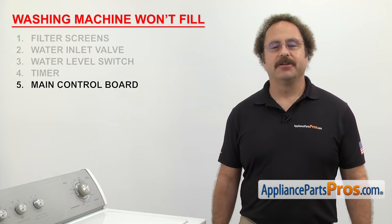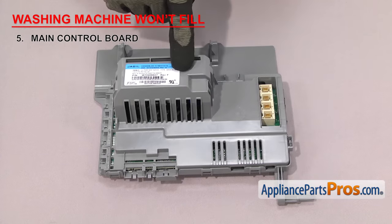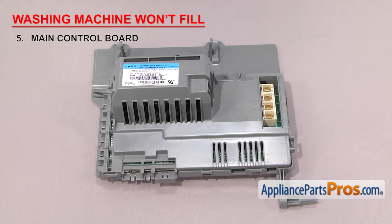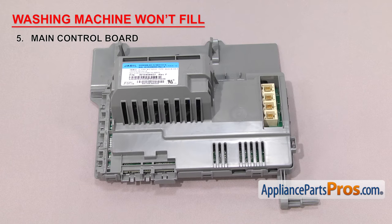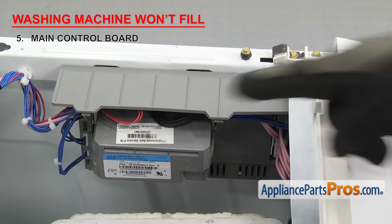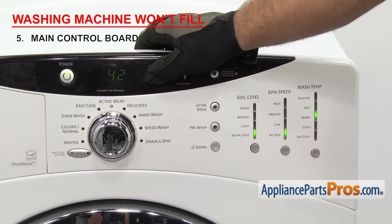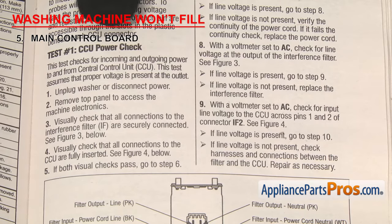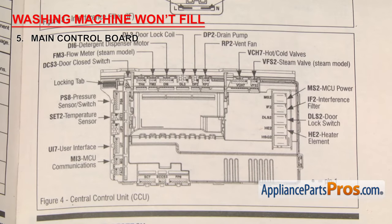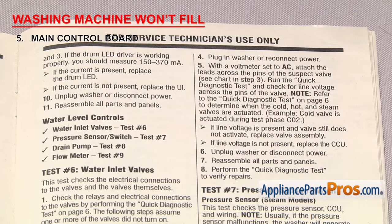The last thing to look at is the main control board. It controls the functions of the washer after you make your selections. The main control board receives input from the user interface control board and collects information from sensors, switches, and other controls. It times and initiates the cycles and monitors the functions of the washer. If your washer is not filling, it could be that the board has failed. Depending upon your model, the control board may be mounted on the control panel itself or under the washer top. If the main control board has failed, it may not be sending power to the water inlet valve. To test it, you'll have to get the tech sheet and follow troubleshooting steps to determine if you need to replace the board. If it's not sending power to the valve, you'll need to replace the main control board.